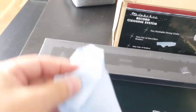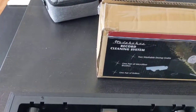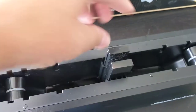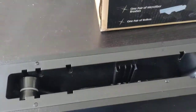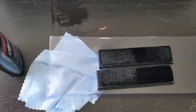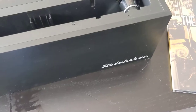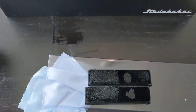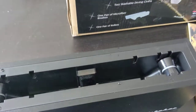It also comes with one of these micro cloths, and if you look on the inside, it comes with a transparent lid. Inside you have these brushes. To operate the unit, you take the brushes out, place them in, and put just a couple drops of the cleaning fluid on them — the instructions say three or four drops on either side — and then you place them back into the unit on either side.